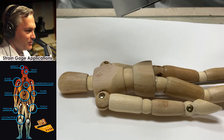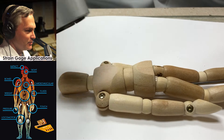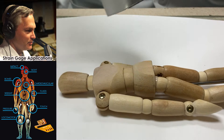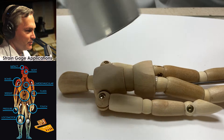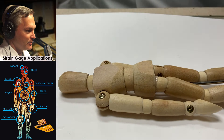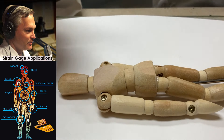It's like an industrial-strength hairdryer — although I don't know I'd recommend one of these for drying your hair. Once you've done that, we're basically ready to handle the strain gauge and get it prepped and ready.